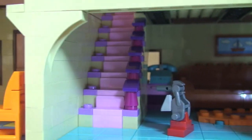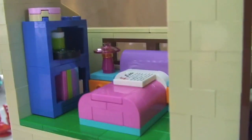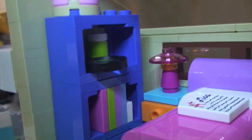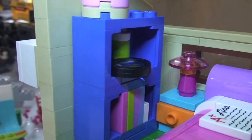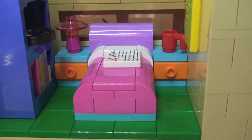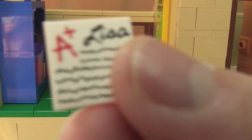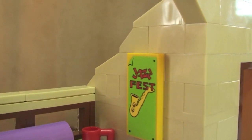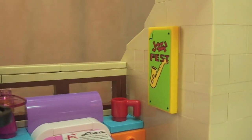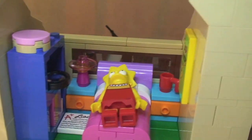There are the stairs going up to the first floor. Now up to the first floor — we're looking into Lisa's bedroom. There's a book stand, a magnifying glass that actually works with a real magnifying lens, pots and pieces, a lamp on the table, and a mug. Here's the first of our printed pieces — a tile that says 'A+ Lisa' — a cool little printed piece. There's also a sticker picture on her wall. Lisa fits nicely on her bed.